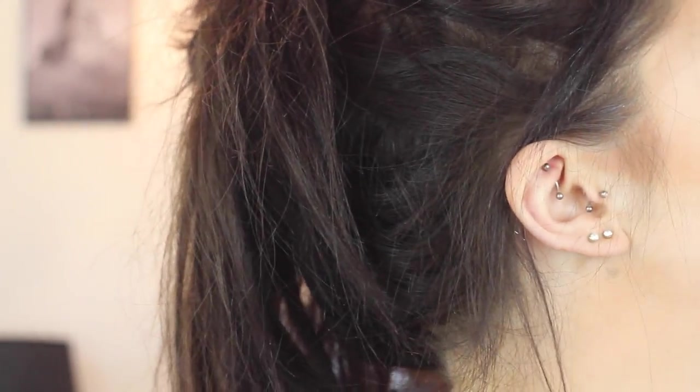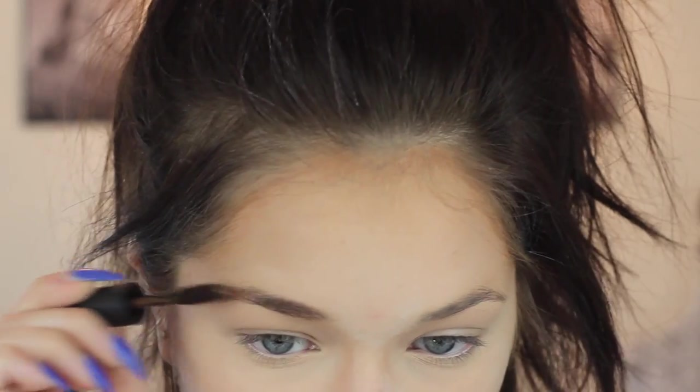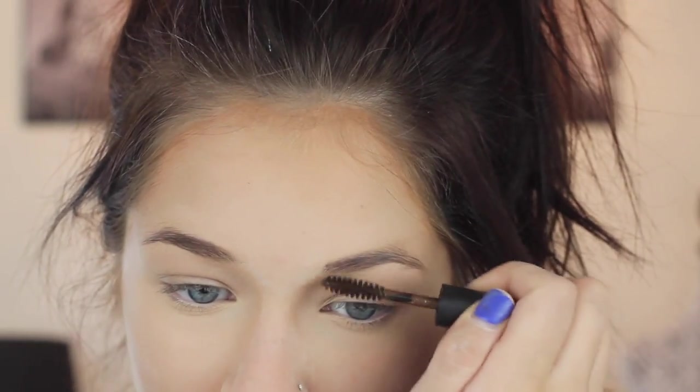I'm going to do my brows. I always hate tinted brow gels — they're messy, sloppy, they don't get the job done, and they make your brows look huge with a very weird shape. But I'm going to use one today and run this through my brows to darken them up because my brow pencil is a little bit too lightweight. Like the Benefit Gimme Brow — I've never used it just because I hate tinted brow gels, but if you guys like that, let me know.